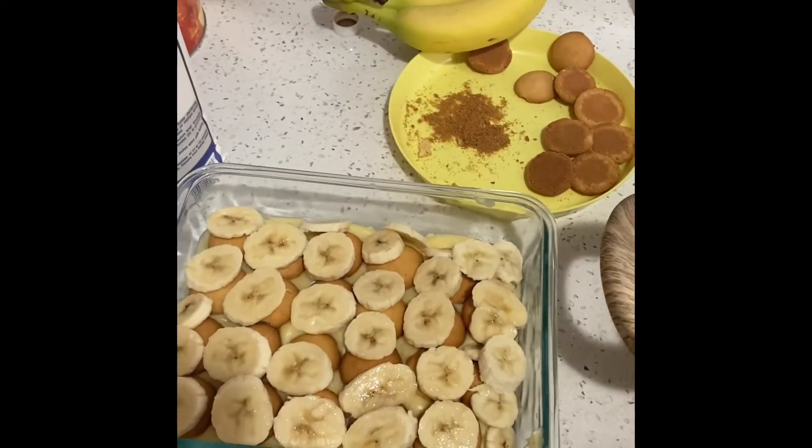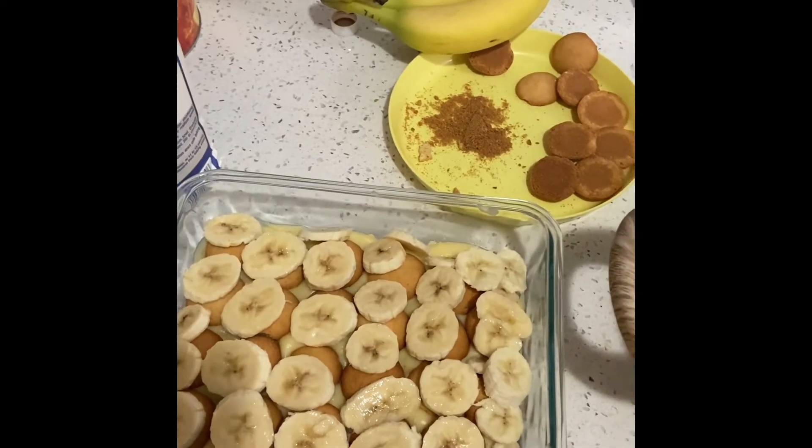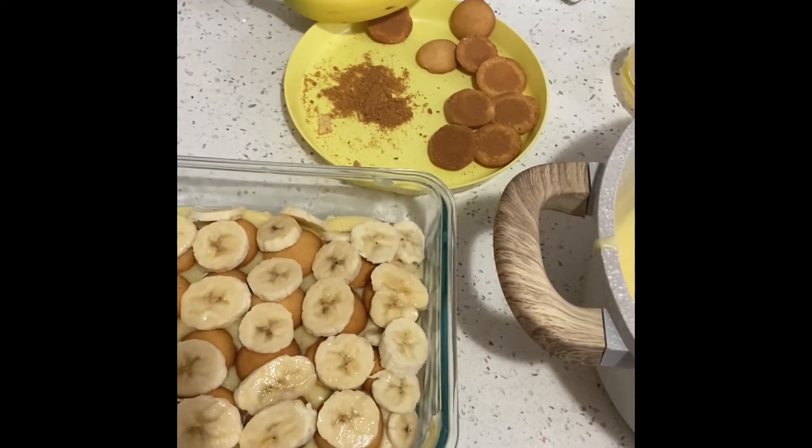So once again, we've layered our pudding with the second set of cookies and bananas, and now we're going to put our second half of the mixture in. The last step is to crunch up a few additional vanilla wafers and sprinkle them on top.